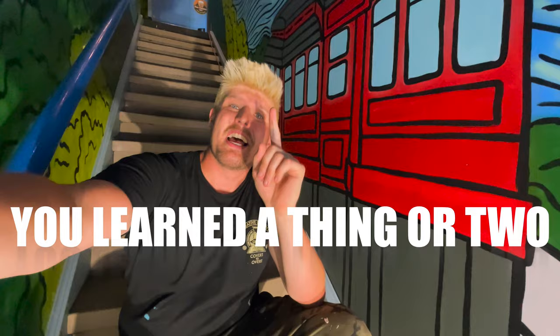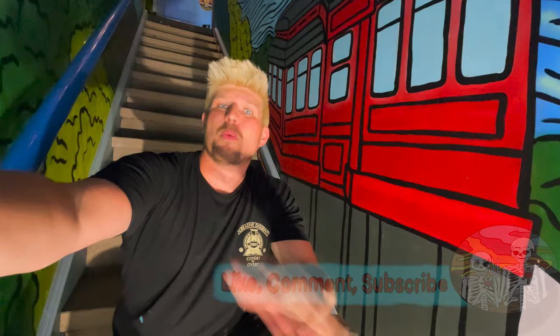As always, if you had fun, if you enjoyed yourself, and if you think you learned a thing or two, please like, comment, and subscribe to stay up to date with all the fun happening at Studio Time with Zach. And until next time, keep creating art. Now let's get to the details — check them out.